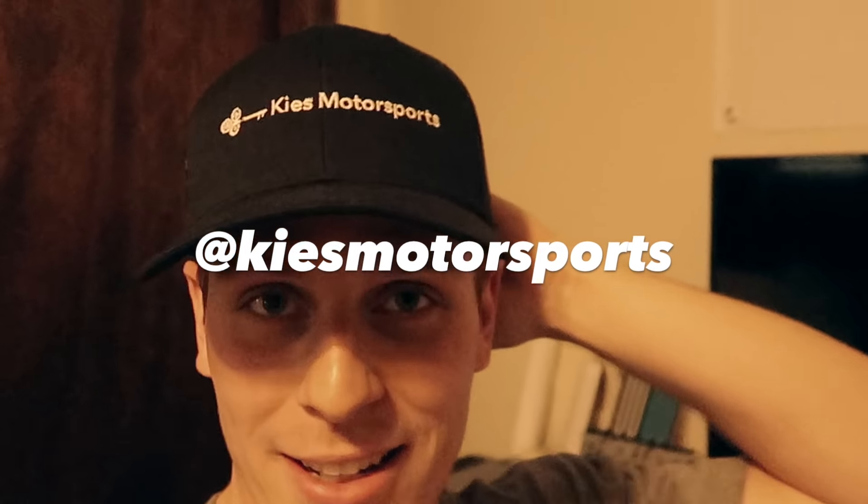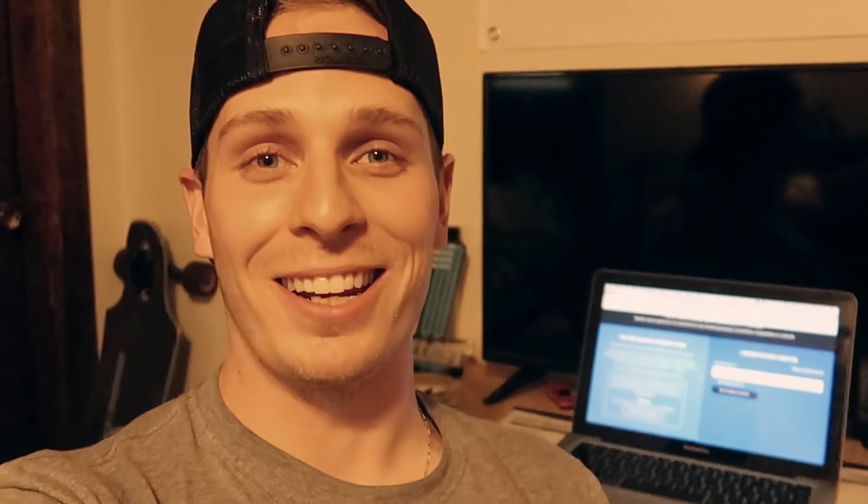So I hit up Brian over at Keys Motorsports, explained the situation — he laughed and understood. What he's doing for the channel and for you guys: he's giving away a brand new PLM style carbon fiber F30 trunk lip. Here's how it works: I'll pick the winner, they send me a screenshot of their YouTube channel, I'll give them a promo code for a free PLM style carbon fiber F30 trunk lip at Keys Motorsports — free lip, free shipping straight to your doorstep. US only, sorry to international viewers.